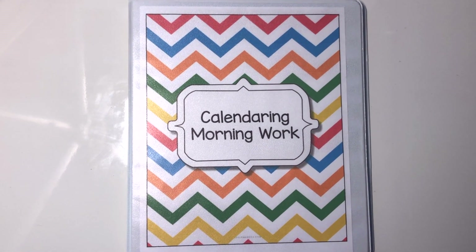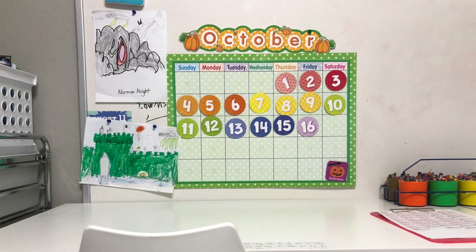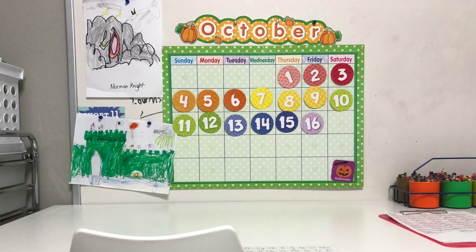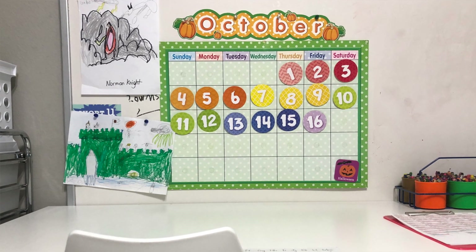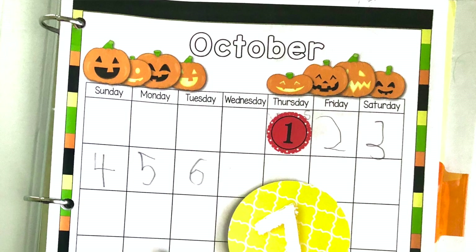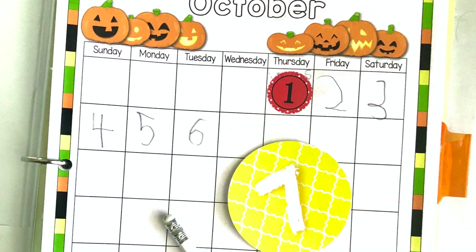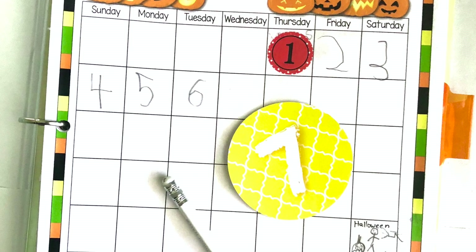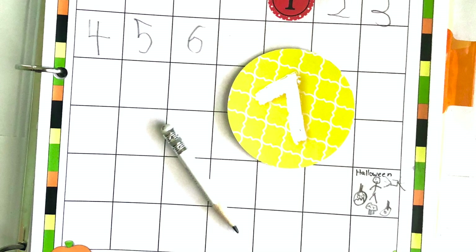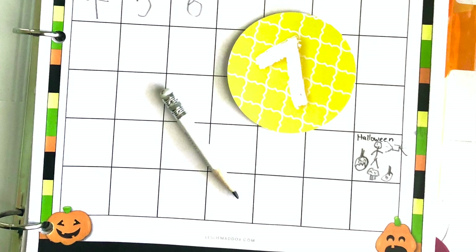The first part of our calendar work is our wall calendar. Each year, one of my kids has the responsibility of updating the wall calendar, and this year that responsibility belongs to my youngest. I have the calendar on the whiteboard behind his desk. Each night before a school day, I open up his morning work on his desk and put the next date on his binder so that he can do that first thing in the morning before doing his morning work. After the calendar is updated, they jump into their calendar worksheets in their morning work binders.